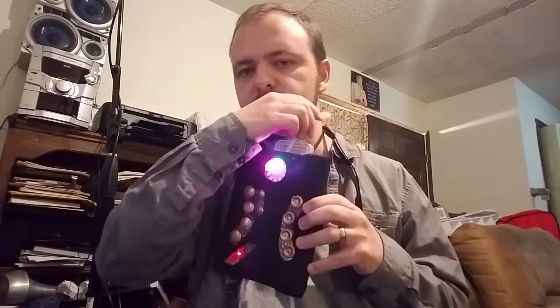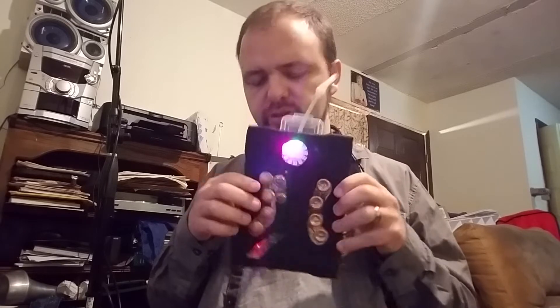Hey everybody, I wanted to take you on a quick tour of this. It's called a Borgaphone, and it was built with a microcontroller, a breath sensor, some tubing, and a lot of patience. It's a wind controller based on a brass instrument, and it just lets me control synthesizers. I have it controlling my computer right now, and I'll just play you a little bit.